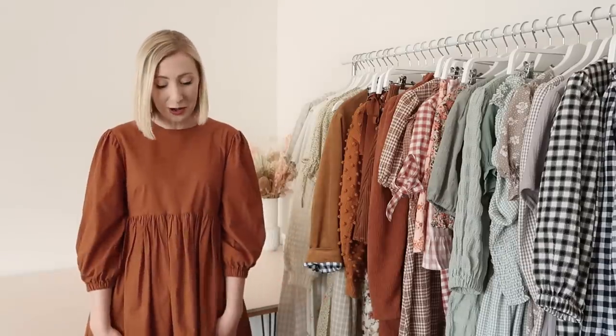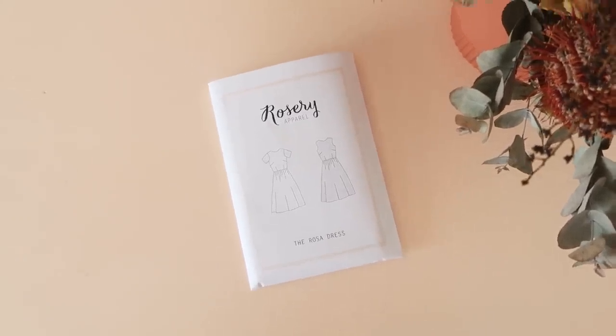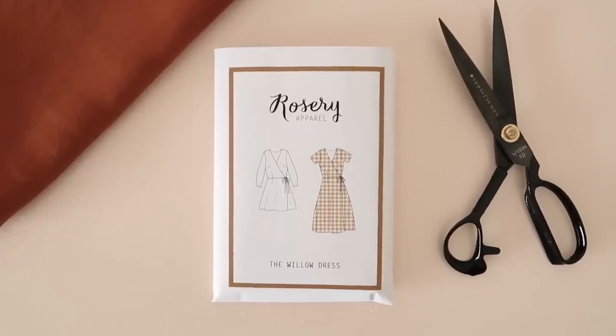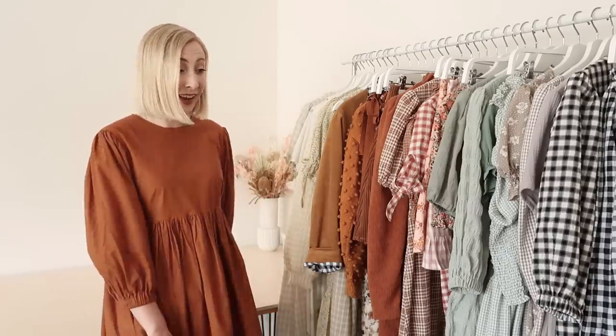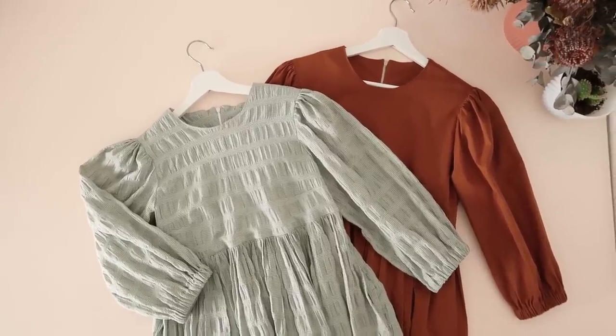We may as well start with the dress I'm wearing, which is actually a pattern hack of my Rosa sewing pattern. I basically just changed the waistline to be a little bit higher and looser fitting, and I also pattern hacked my Willow pattern to create these really cute elasticated sleeves. I have quite a number of items in this burnt orange shade because it's my favorite color of all time to wear. I just feel most myself in this color and I'm always drawn to fabrics in these autumnal shades. I've actually made two other dresses exactly like this — I call them my perfect everyday dress because I pretty much wear them every single day.